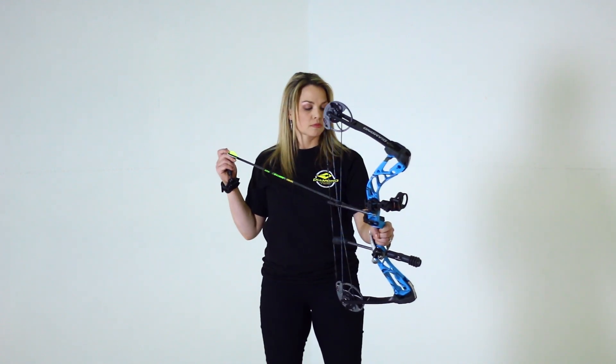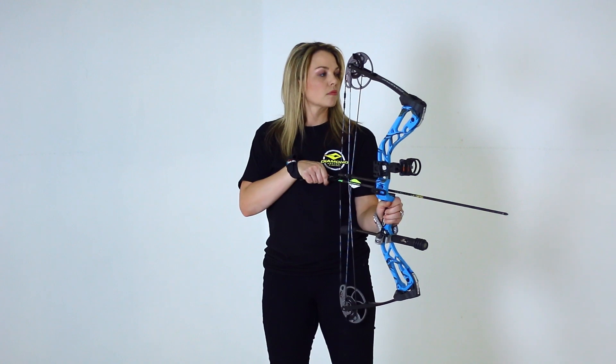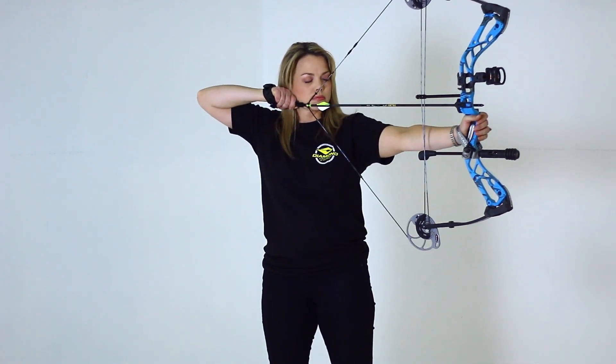Now how do you know if you should use neutral, open, or closed stances? Set up your neutral stance and nock an arrow, being sure your finger is always behind the trigger for safety. Close your eyes, draw your bow, and settle in like you're going to shoot. We aren't going to shoot, so keep your finger behind the trigger.